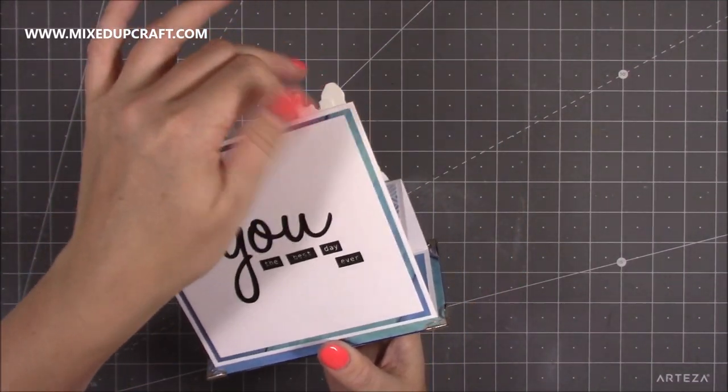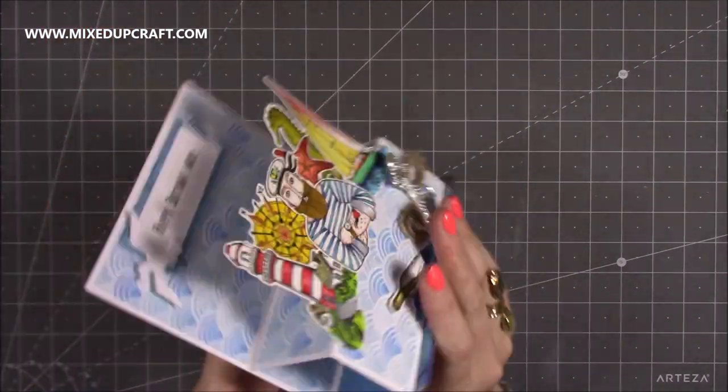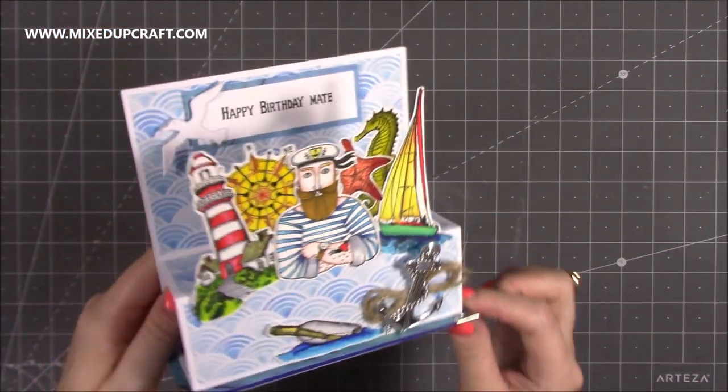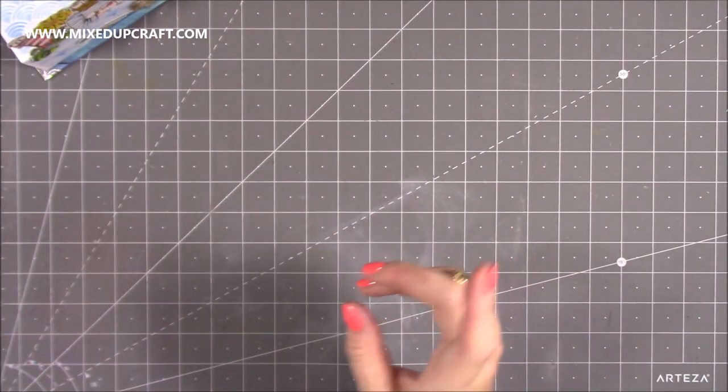On the back you have loads of space to write a message. That is quite big — you don't have to have it like that, but I think it looks really, really cute. So I hope you like it. Now I'm going to show you how to quickly make the envelope.